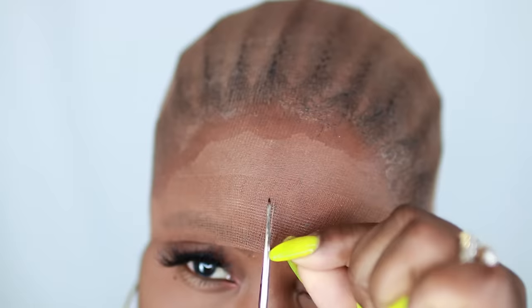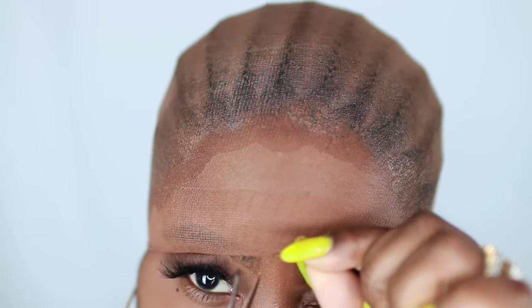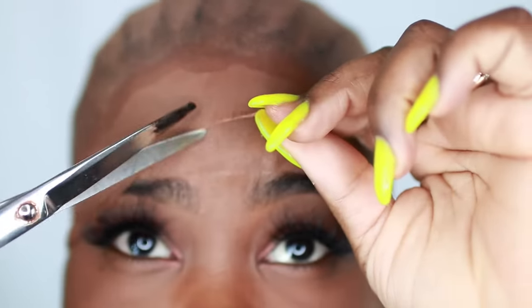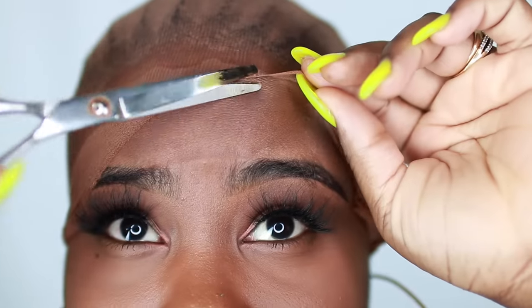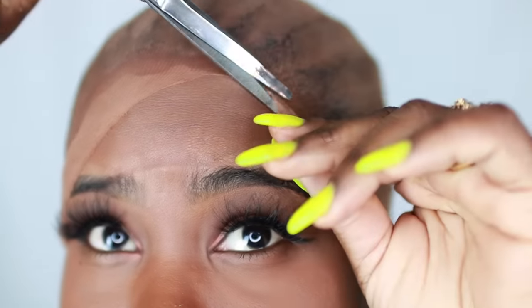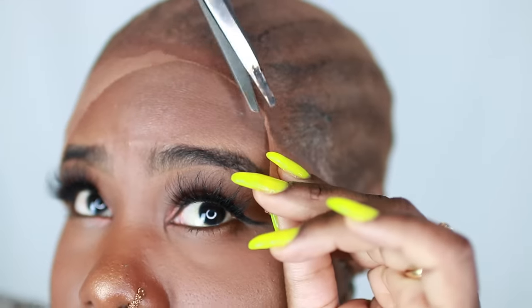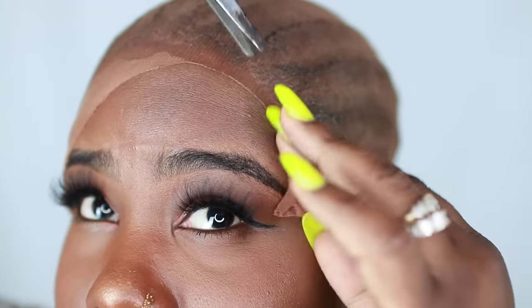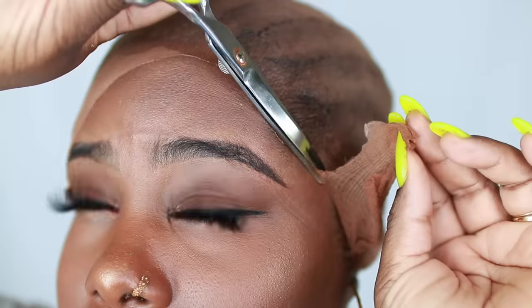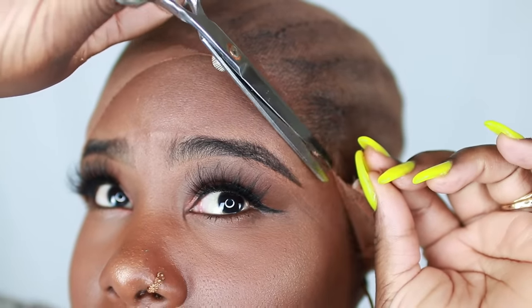I'm going to take some scissors and cut. You just want to cut and pull it just a bit to the right, and try to cut as close to your hairline as possible.